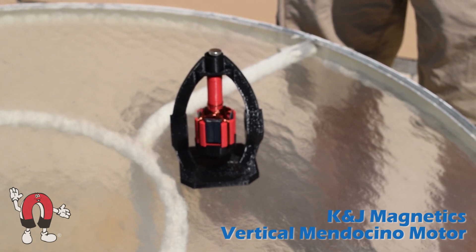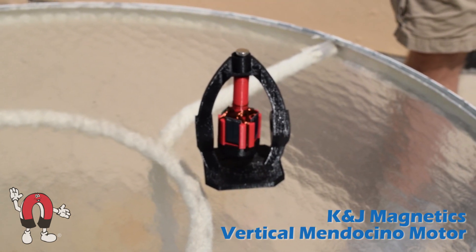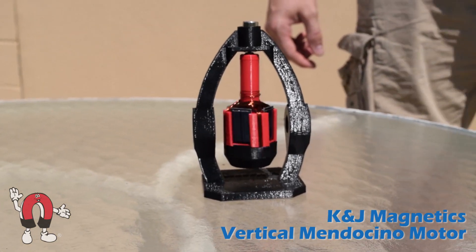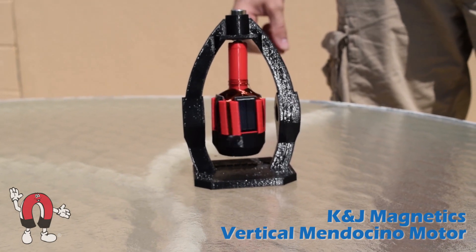It slows down and starts back in the opposite direction. Because the spinning rotor is hanging, held by a magnet above, it's pretty stable.